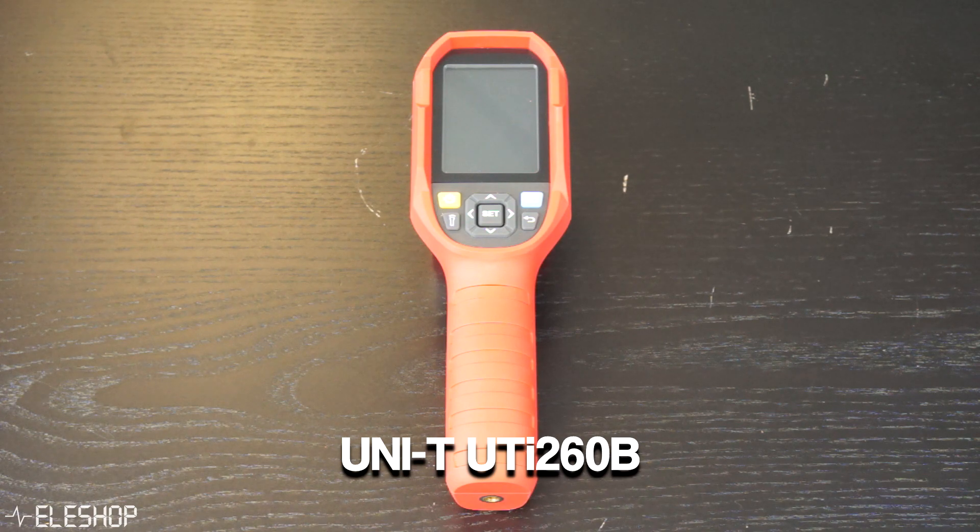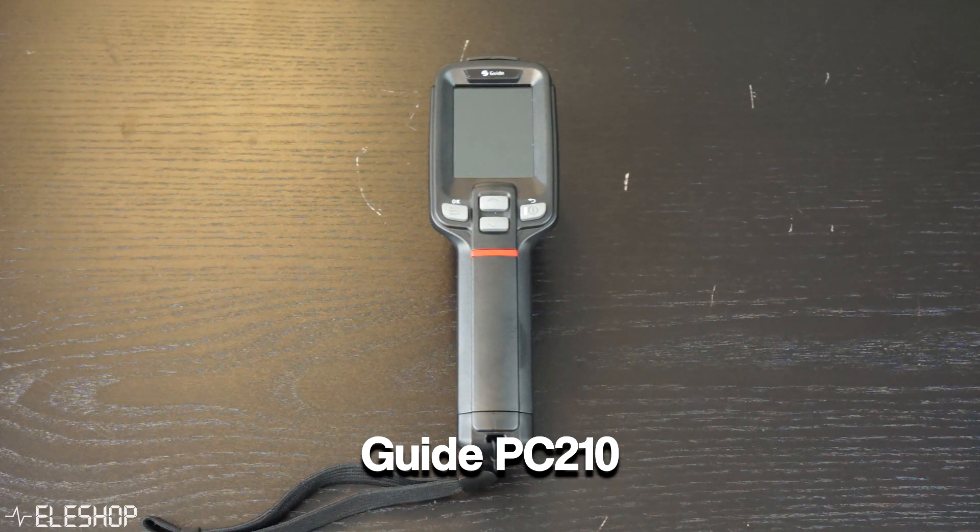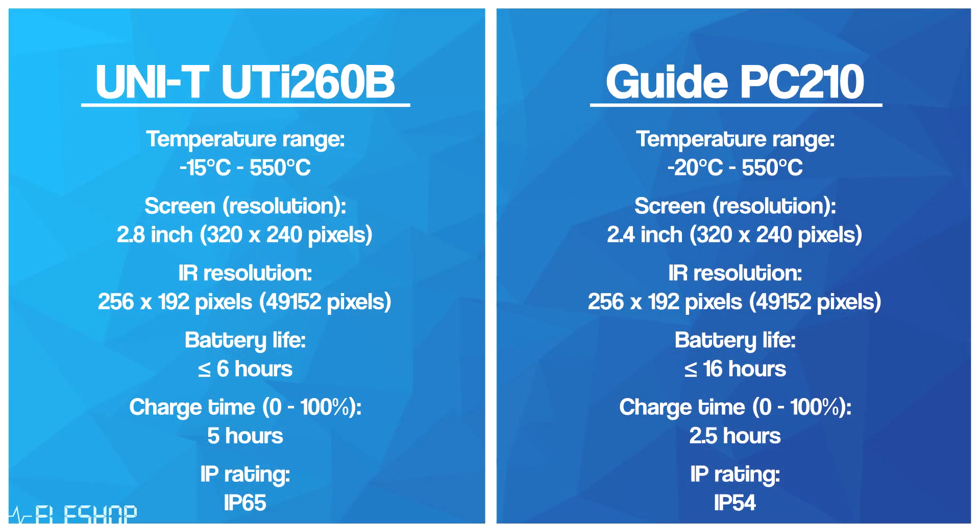The first thermal camera we have here is the Uni-T UTI-260B. This is an affordable, high-quality thermal camera which is very popular worldwide due to its high resolution and big temperature range. Today we're comparing it with the relatively unknown Guide PC210, which sells for a similar price and also has similar specifications like the resolution.